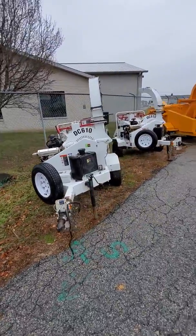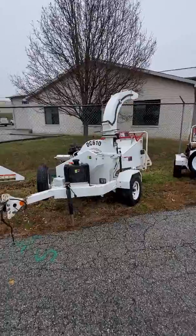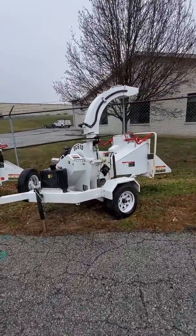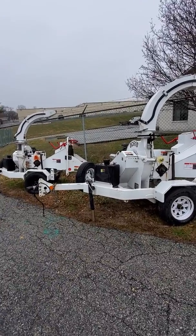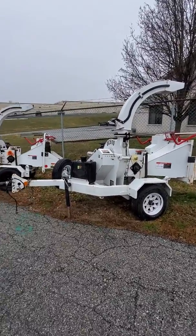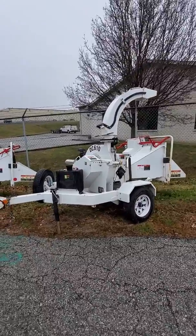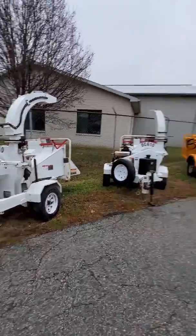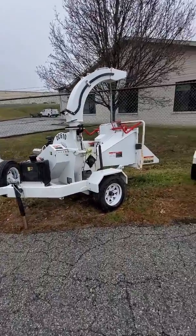And there you have it. Again, this is the 2012 Altec DC610 6-inch gas Honda wood chipper. It'll handle trees up to 6 inches wide and brush — basically whatever wood you want to put in it. It's a simple, easy-to-use machine. It does have auto feed, or smart feed, whatever Altec wants to call it. Bandit, Vermeer — they all have their own auto feed system, basically.